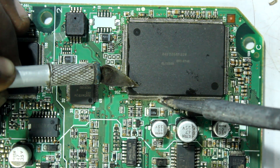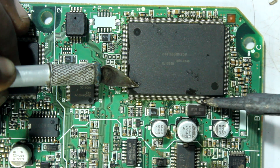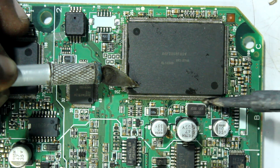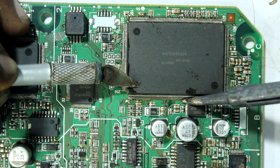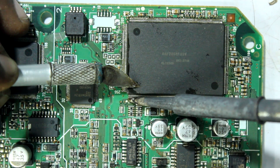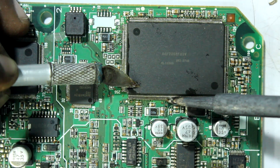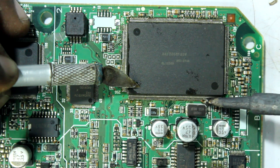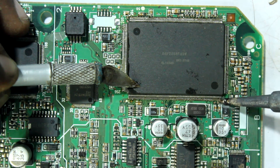Take some solder on the iron and slide back and forth, applying a little pressure — but don't apply too much pressure, because the last thing you want is to redo the whole process. Also, make sure you have a low-speed fan running nearby, because the smoke generated by this process is very dangerous and the fan will take that smoke away from your face.